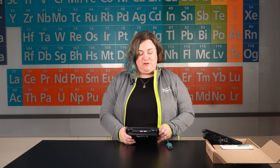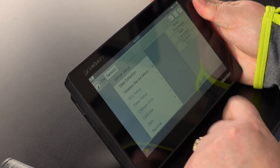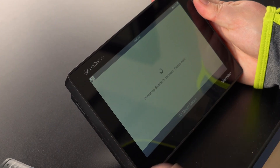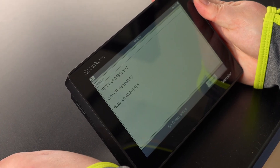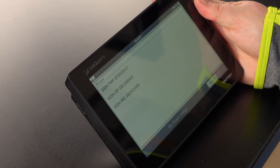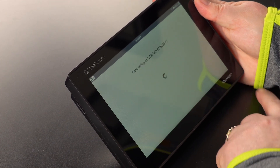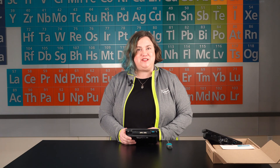After turning on my sensor, I choose New from the File menu. Then I'll choose Wireless Device Setup, GoDirect from the Sensors menu. I'll then select my sensor from the list and tap OK. I use the serial number located on the sensor to identify which sensor to select.